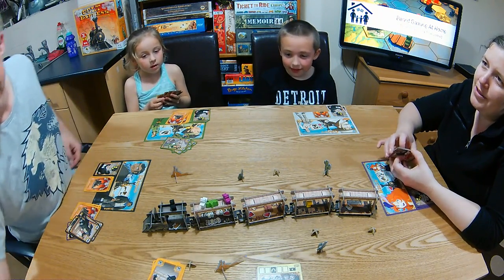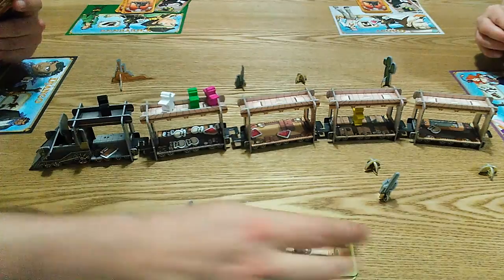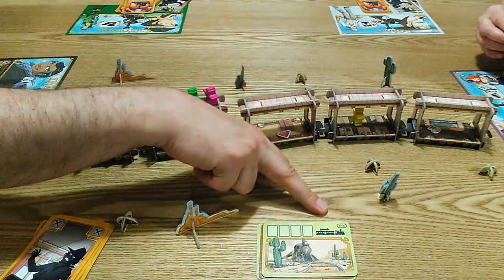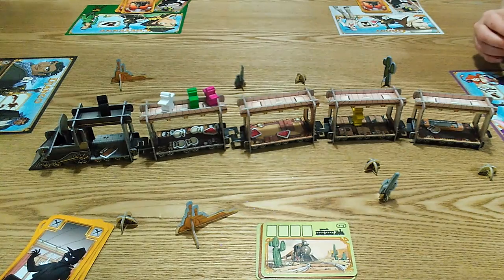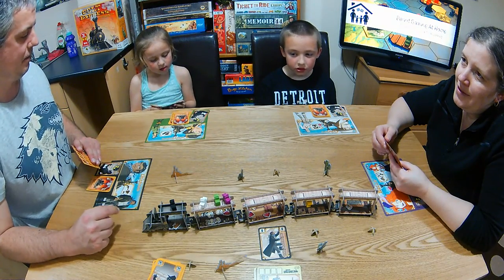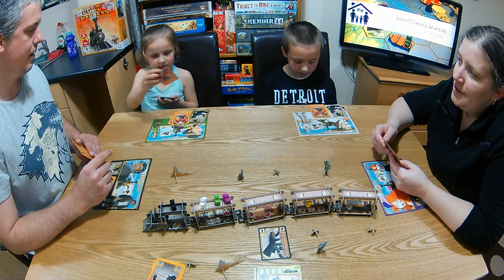We're into round four — four straightforward rounds. At the end of the round the train is braking, so anyone on the roof gets moved forward one space. Russ is going first this time and he's going down into the train.